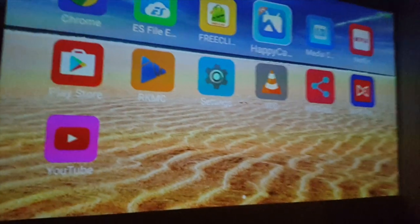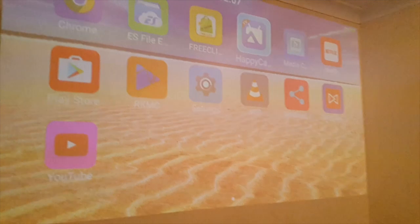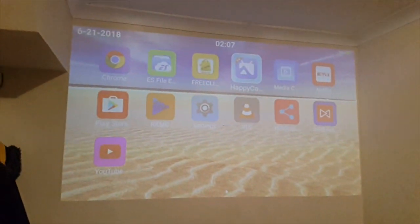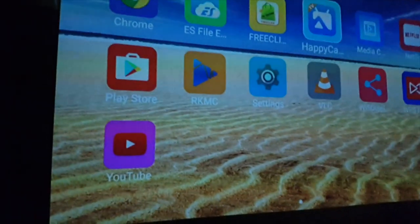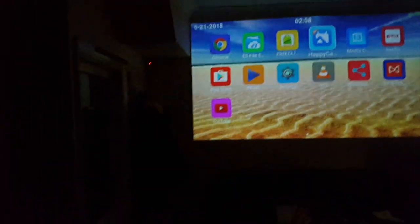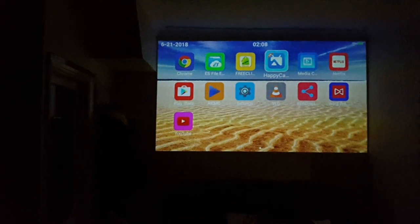I'm going to turn the light on just to show you the difference. With the light on, it's still very visible — you can see everything on the screen quite nicely. You've essentially got a cinema projection 100-inch screen in the living room. I'm going to go ahead and play some videos to see how it looks.